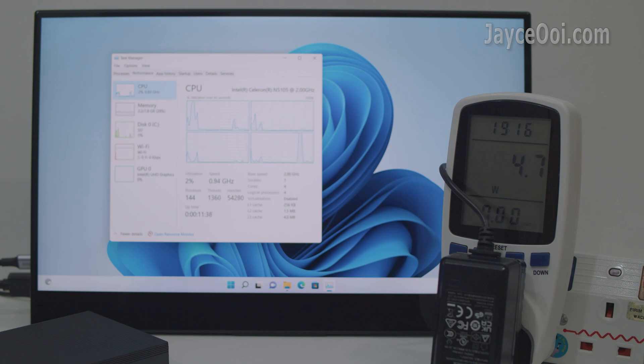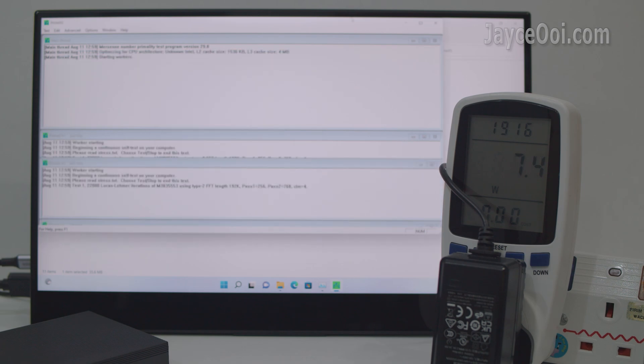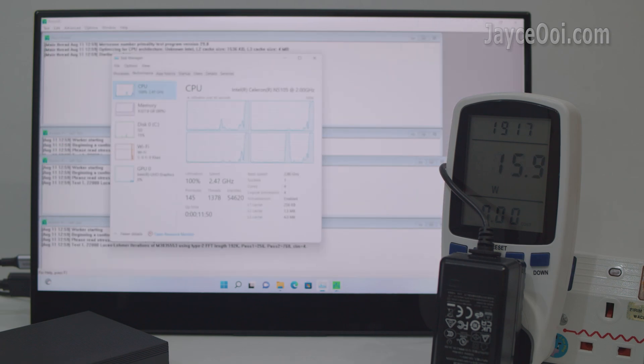Ultra-low power consumption — it uses as low as 5W during idle and up to 16W when fully loaded running Prime95. Great for business as it saves a lot on electricity. It will drop to around 13W when overheated, as it runs at a slower processing speed due to thermal throttling.